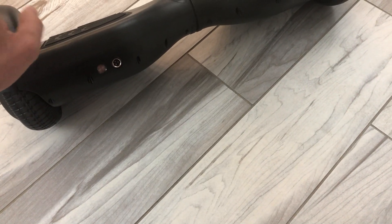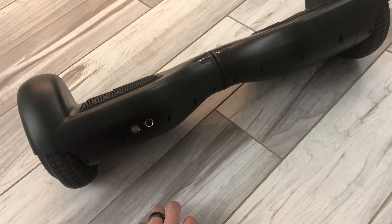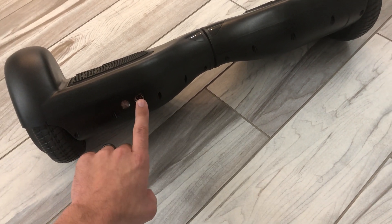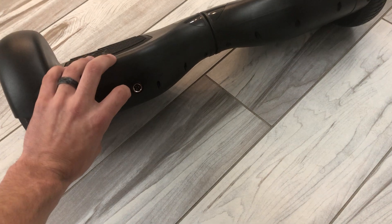Since we took it out of the box, we charged it and calibrated it. It comes with a nice little charger with an indicator light. The power button is on the side — once it turns on you hear a tone.